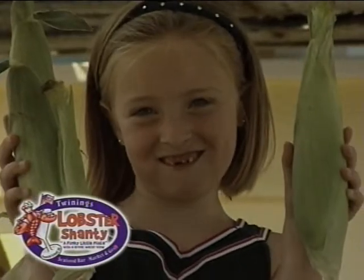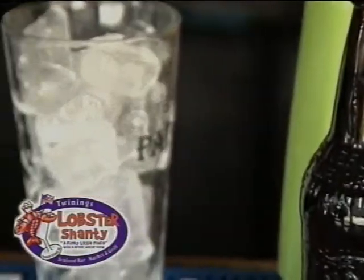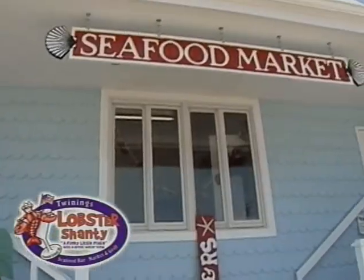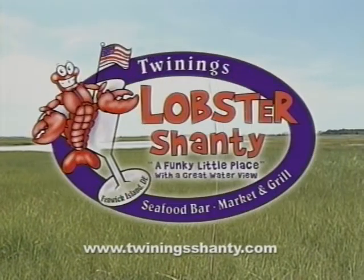There's a funky little place on the edge of town called the Lobster Shanty, so come on down. You have a good old time, family happy spirit, great food, nice folks, a nice cold beer. Along Route 54 for the best seafood here on the shore. Come on by, make yourselves at home at Twine-E's Lobster Shanty.